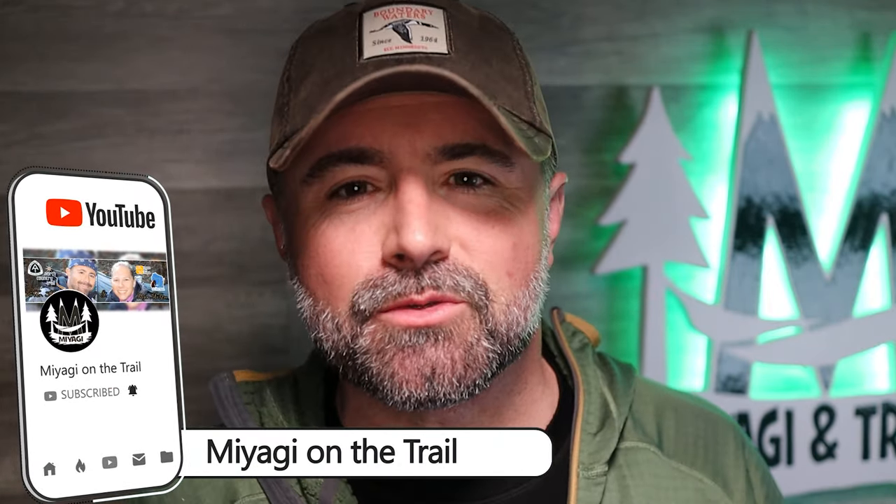I want to thank Waymark Gear Company for giving me the chance to review this pack, and I want to thank each of you for tuning in. I take great pride in seeing how my equipment holds up in the toughest conditions. My final thoughts? The Evolve passed all testing with flying colors. I'm super excited to use this pack for the remainder of the 2022 season — after I fix that little Lycra spot.